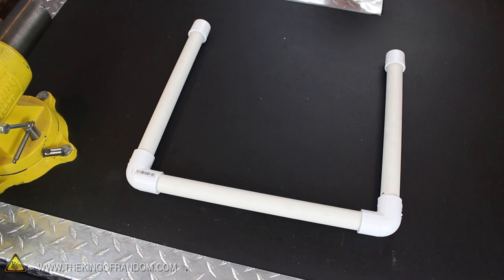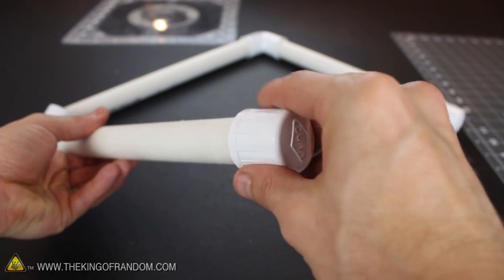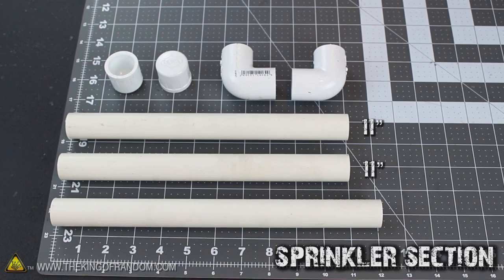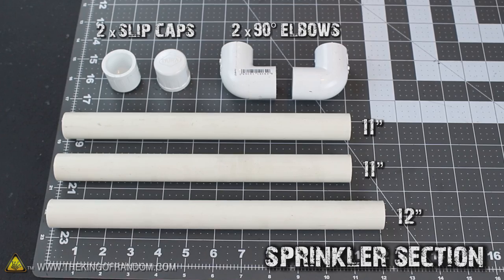So let's get started building the Foam Factory with some ¾-inch PVC tubing and a few connectors. These pieces will create the frame for our multifunctional wire saw, and you should be able to find all of them easily at any home improvement store in the sprinkler aisle. Cut two pieces of tubing 11 inches long and one other piece 12 inches, and the only fittings you'll need are two 90-degree elbows and two slip caps.